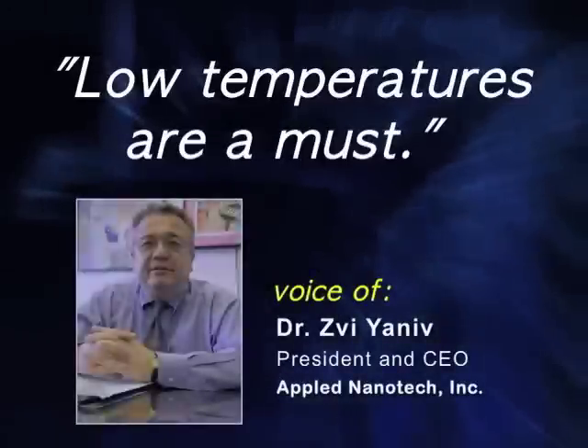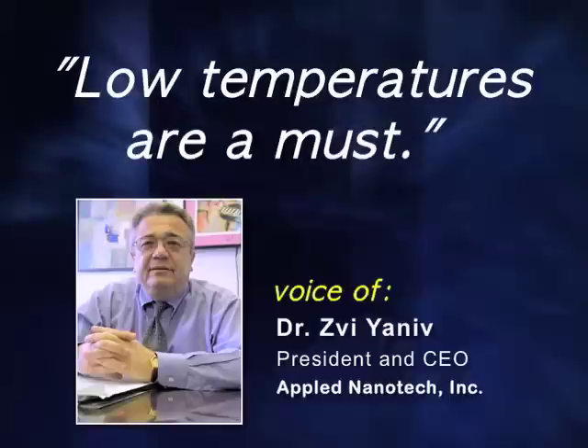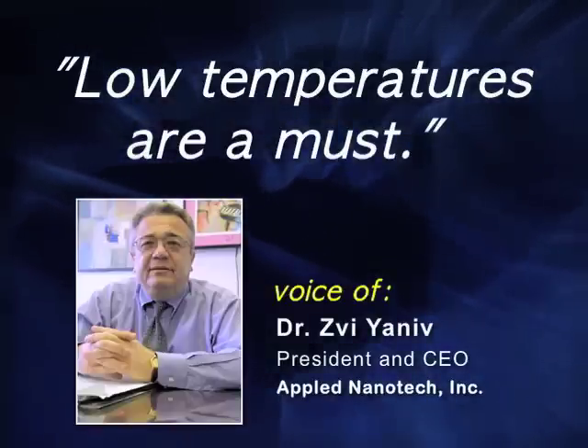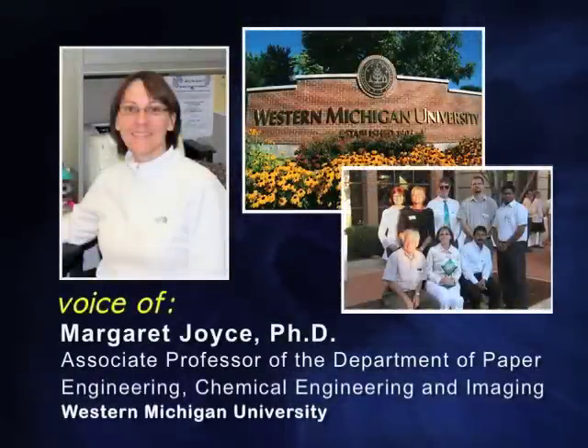Low temperatures are a must because when you talk about flexible substrates, high temperatures will basically destroy them. Paper and film itself has limitations in regards to the types of temperatures that you can get to for drying.